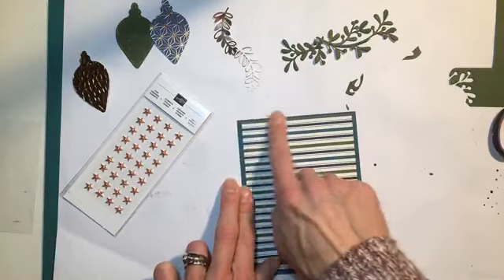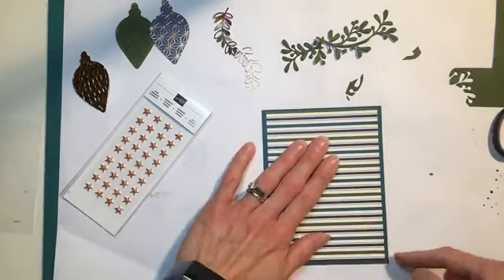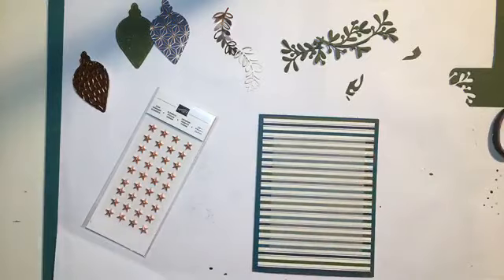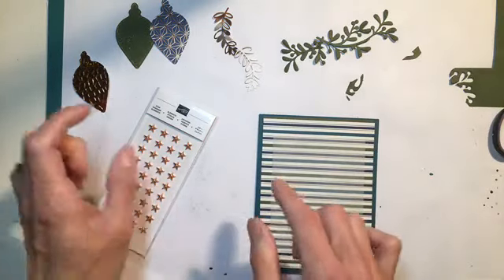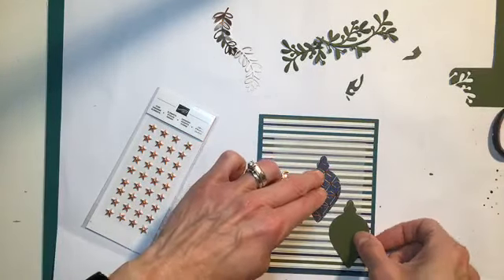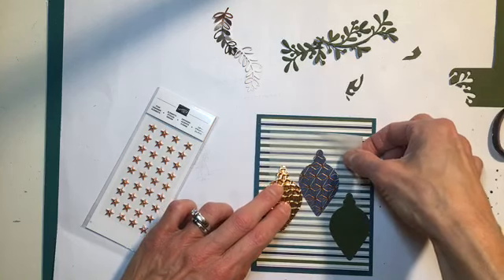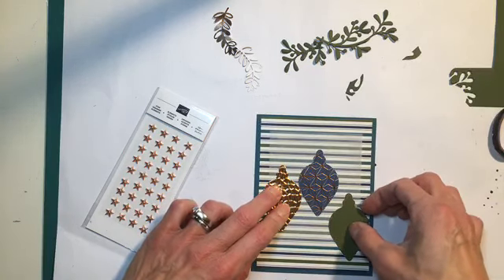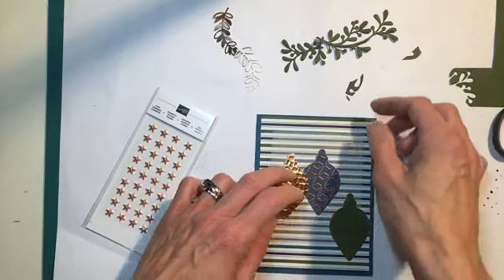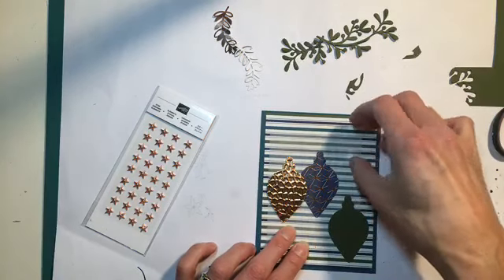We're going to center that on. This paper will be excellent after Christmas for masculine cards, so if you happen to have any left — which I can't even imagine because it is gorgeous — it would be perfect for that. So we're going to put on our tissue paper. I know that I am going to end up laying these ornaments on the paper, so once I get where I want this paper to be, maybe we'll just do that part last. I'll just lay this out, stick these guys on, and then do that part last.